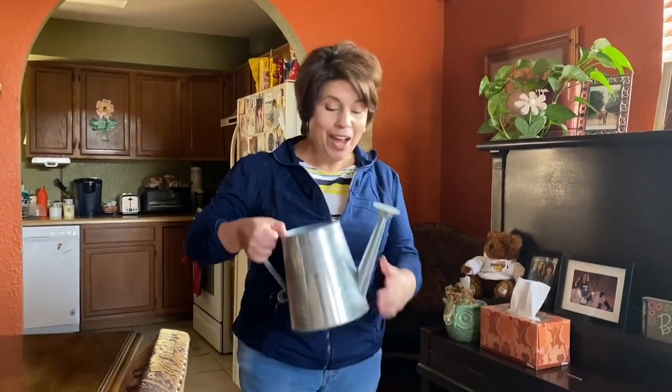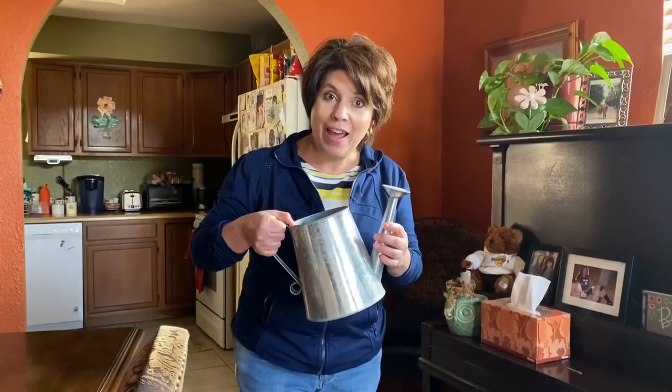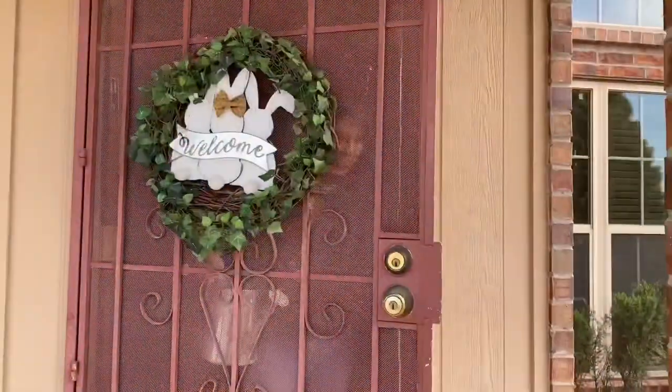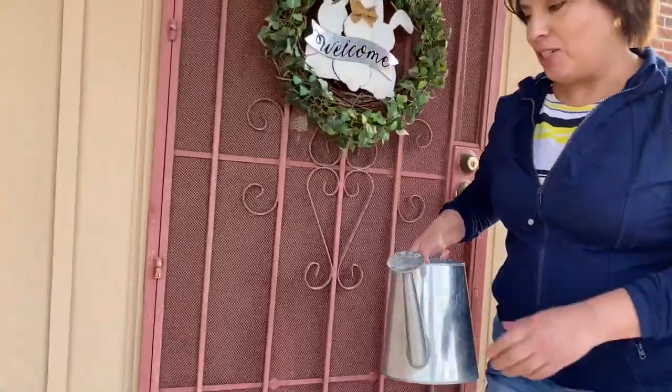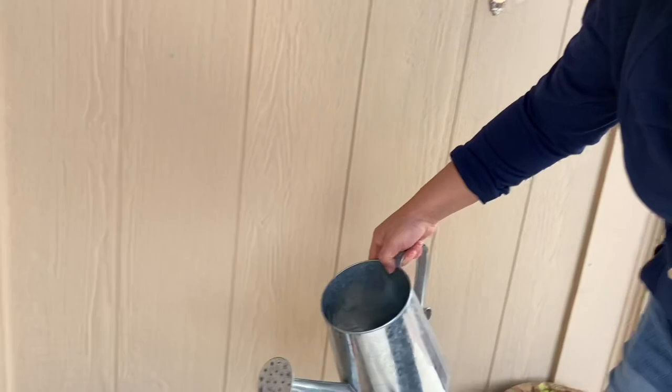Hi! You guys got here just in time. I was getting ready to water my plants. Why don't you come with me? So I have a few plants out here on my porch, so I'm going to go ahead and start watering.